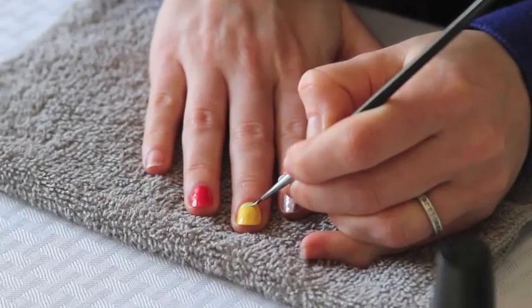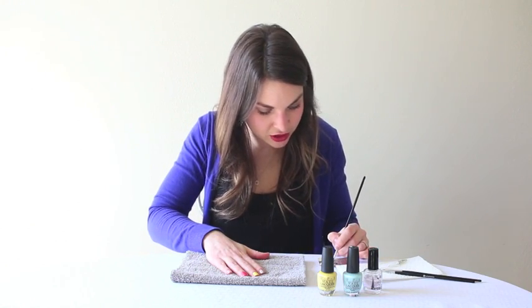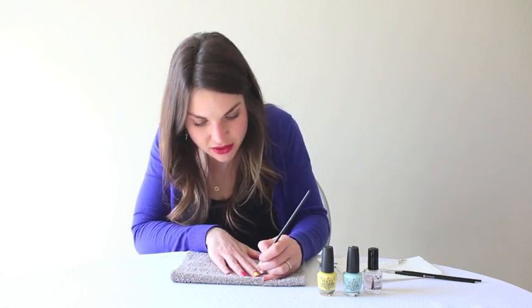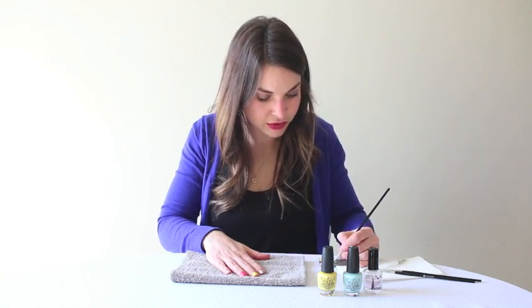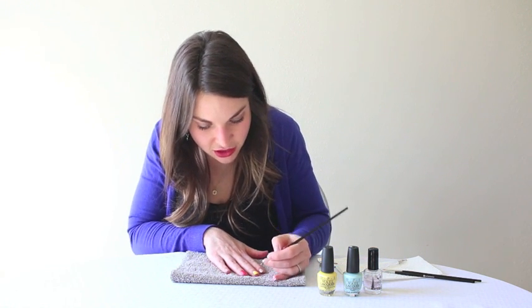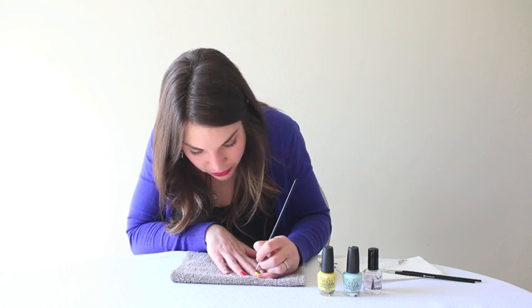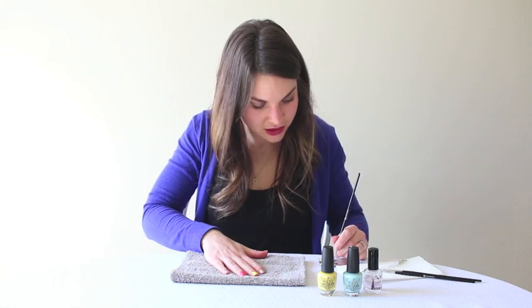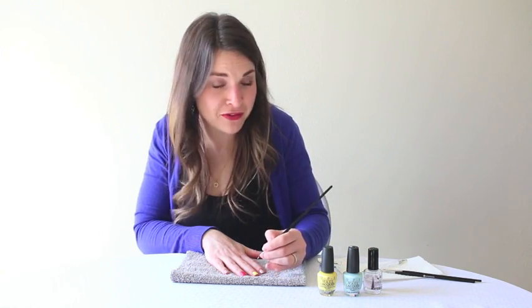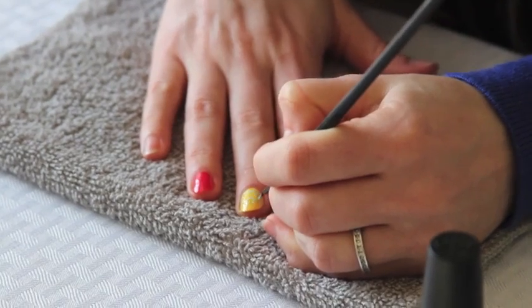I'm gonna start and just do a basic line across the bottom, and then just little fine dots. This blue is really fun with that yellow because it just pops. Next I'll do a little bit of chevron, then dots again — you can never have too many polka dots — and then we'll end with a line across the top.